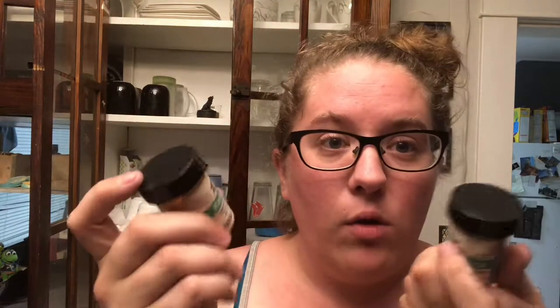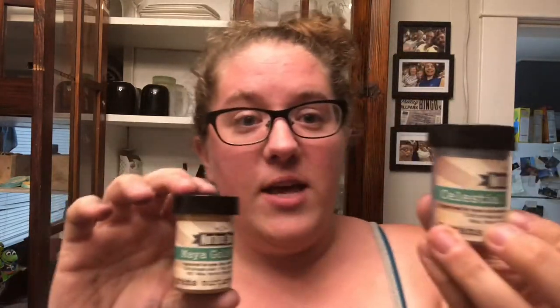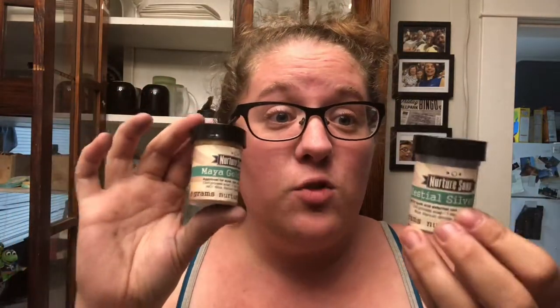One of the things I love about Nurture Soap is that you can go on their website and pick micas and see what it will look like if you mix them together — like Blackberry and Maya Gold. It will actually tell you from one part of this to two parts of that, the range of colors you get depending on how much of each you mix. So if your soap came out the wrong color because you didn't know how to mix micas, go on their website. You can even specify that you're making cold process soap and they'll tailor it to what you're looking for.